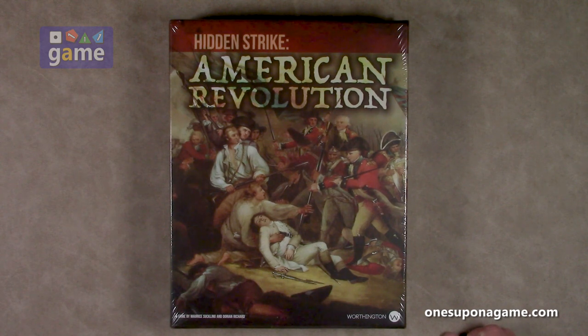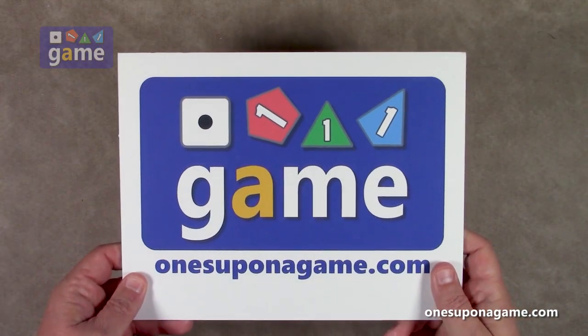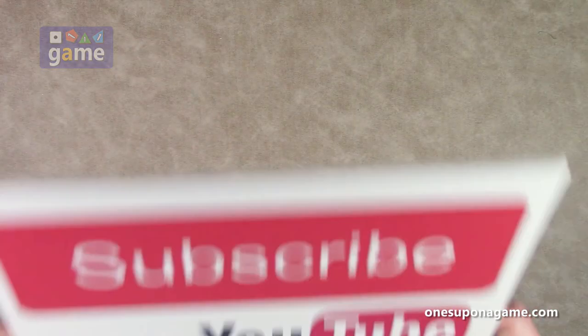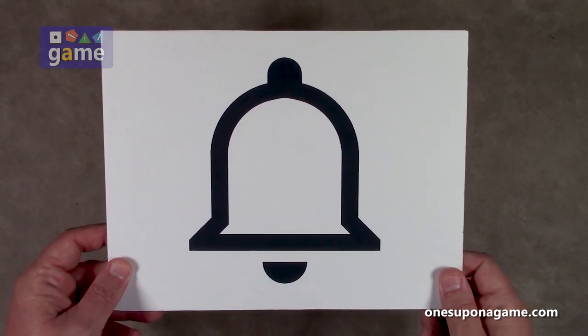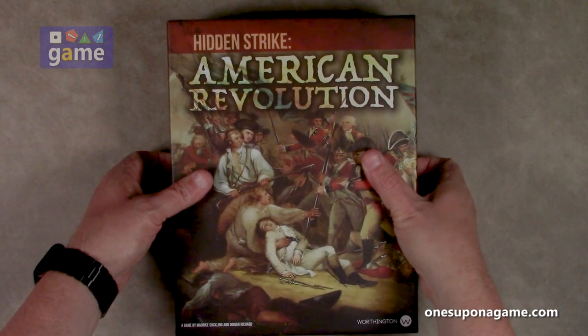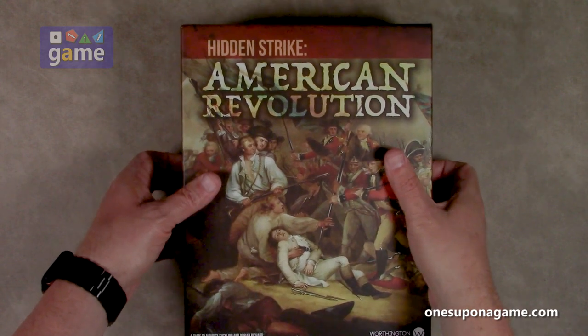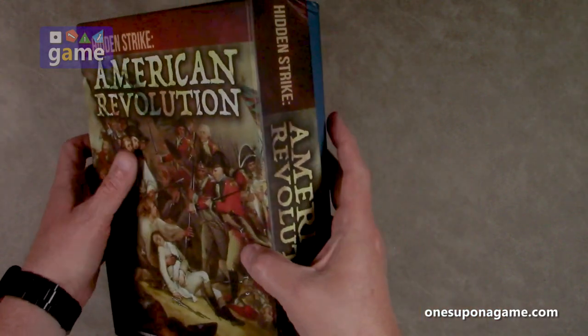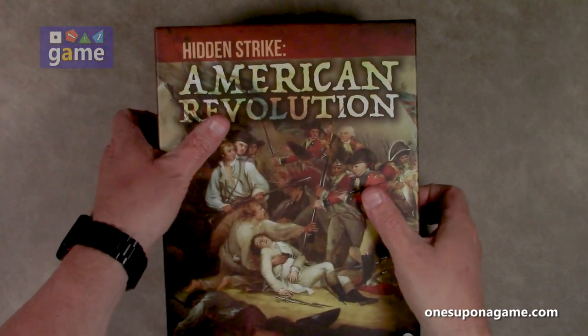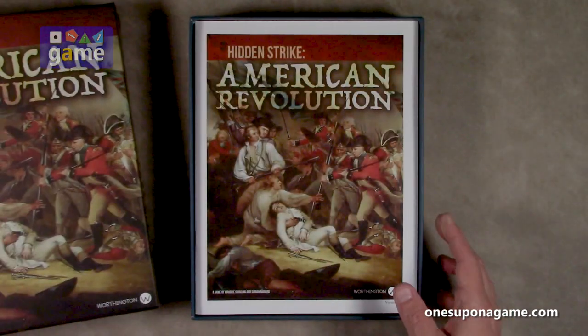But we are going to take a look at what you get in the box. If you're enjoying these videos, be sure to give us a like and a share. Don't forget to subscribe and click the bell — one ringy thingy. All right, so let's pull this off. It's a pretty thick box, probably about two and a half inches. Let's see what we've got here.